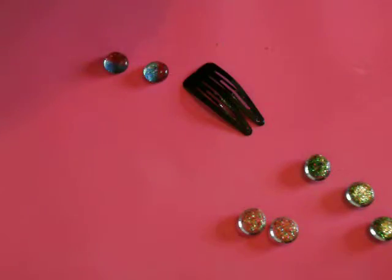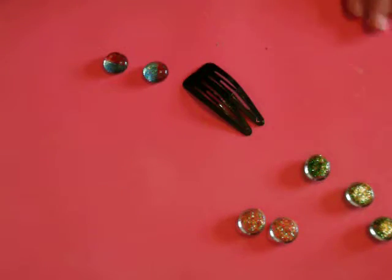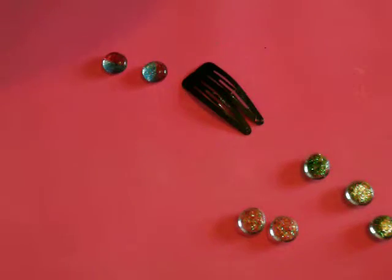Somebody asked me what this mat was, and that's what it is — it's the silicone baking sheet. It has a shiny side and a matte finish, and honestly it's one of the best things I've ever used.